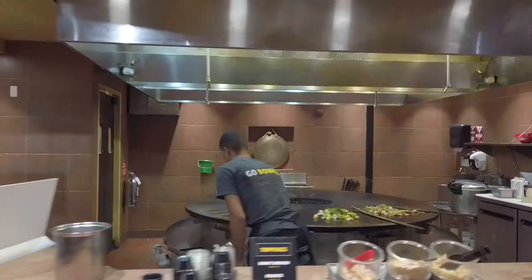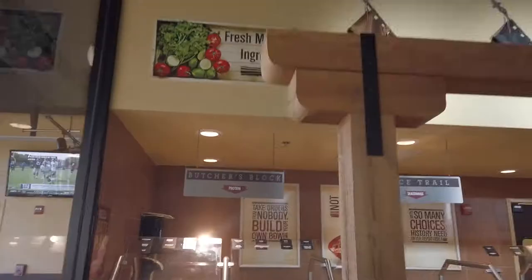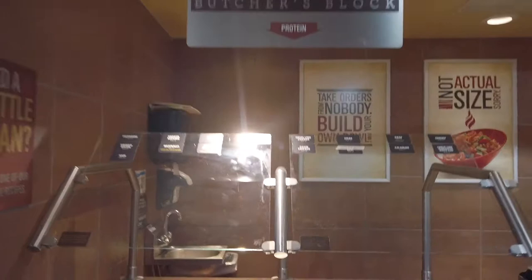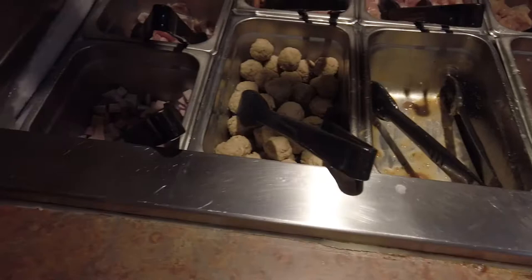Once you pick your base, all your meats, and your vegetables, you hand it to the cooks for the flat grill. Here's the butcher's block — you pick your meat. They've got crab meat, chicken meat, meatballs, pepperoni, all kinds of stuff. Fiesta lime chicken, Cajun chicken, steak. Then you pick your spices.